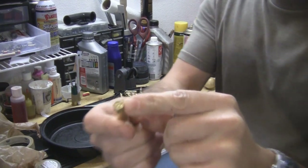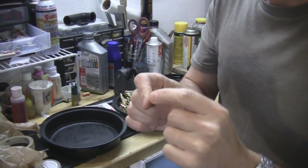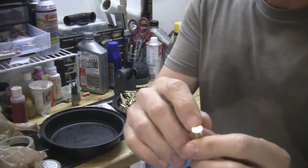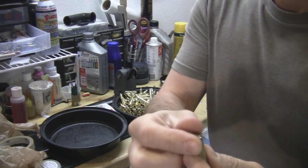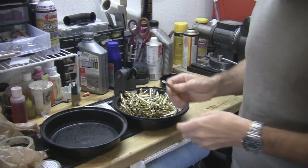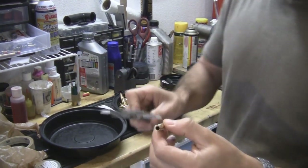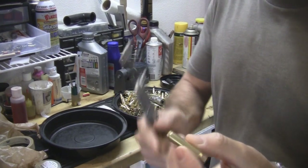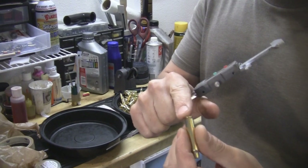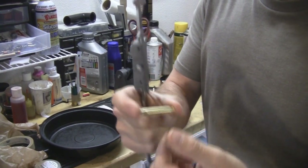The primer is used, so you have to remove it and put a new one in. Sometimes you have military cases and there's a crimp around the primer hole — you may need to cut that crimp off or swage it off. The case is also too long and swollen, so we need to resize it, remove the primer, put a new primer in, maybe remove the crimp from the primer pocket, and trim it to length.